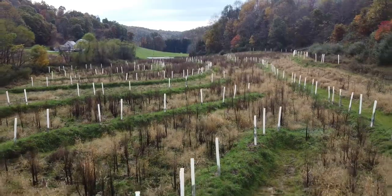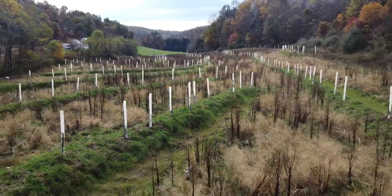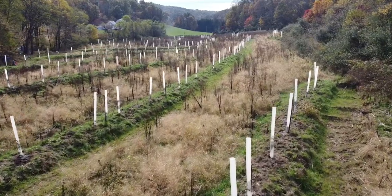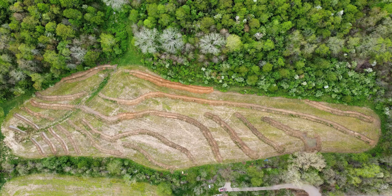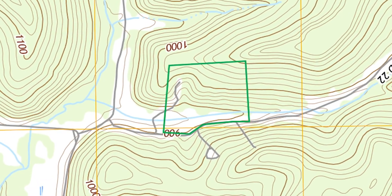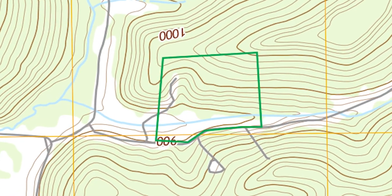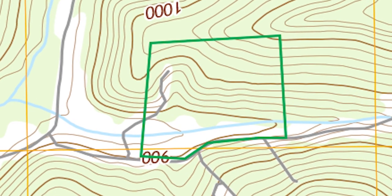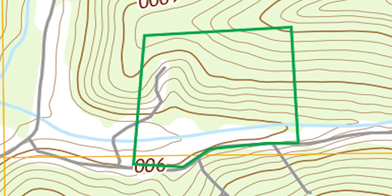I planted these swales in March last year and thought I'd make a short how-to video. In order to lay out a swale, it helps to have a topographical map. You can think of swales as topographical lines because the swale is a ditch on contour, and topographical lines are on contour as well. So that's why a topographical map really helps.